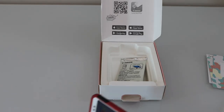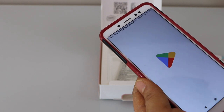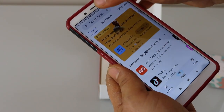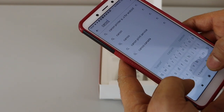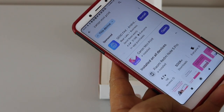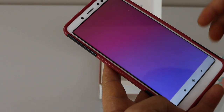Now go to your Android phone and download the Canon mini print app. Go to the Play Store and type in Canon mini print app. That's the app — download it and then open it.